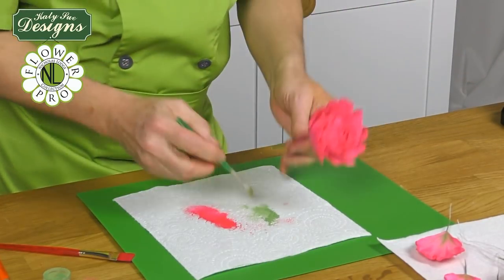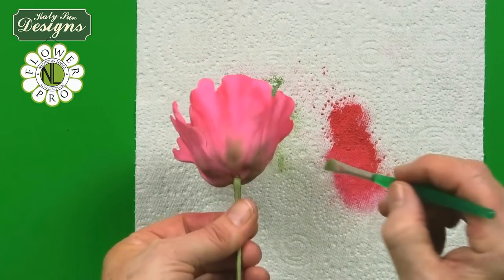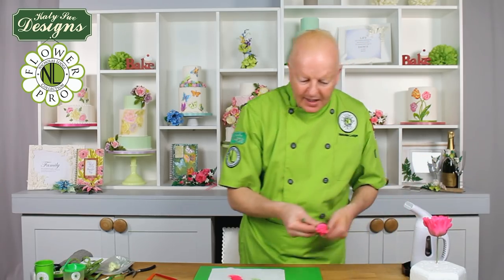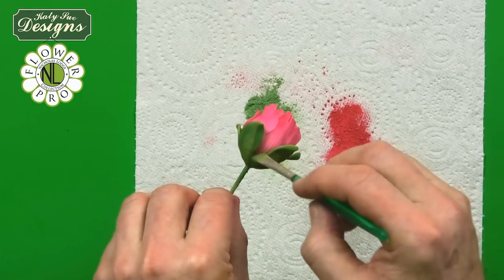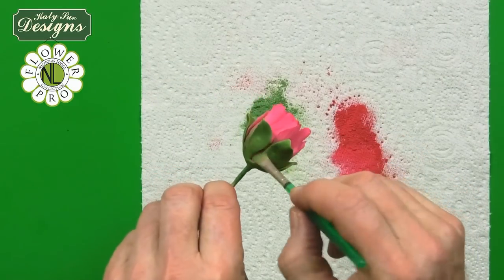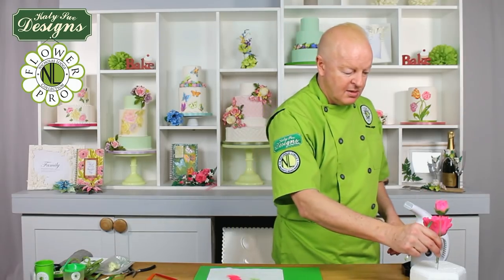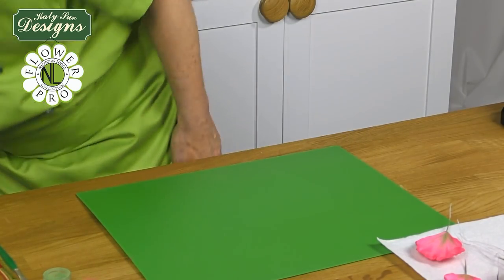On the flower center, do two or three green stripes around the bottom. I've already done the bud with the calyx on — same technique: apply the pink stripes, then brush up from the bottom. On the flower, put the calyx on and then dust it, though you could also dust the bud first and then put the calyx on — whichever is more convenient.